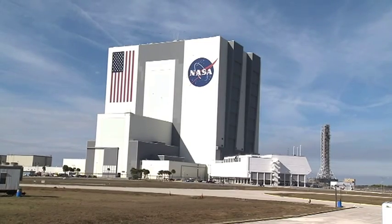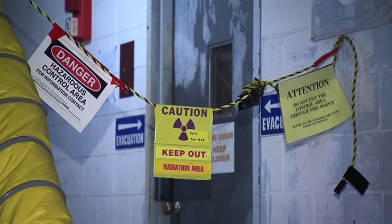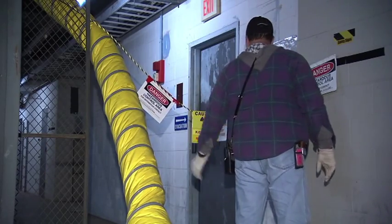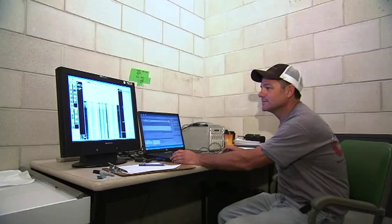At NASA's Kennedy Space Center in Florida, technicians in the Vehicle Assembly Building make additional imaging scans of Space Shuttle Discovery's external fuel tank. On December 29, technicians scan below the external tank's foam insulation around the entire intertank section to look for any issues like cracks.